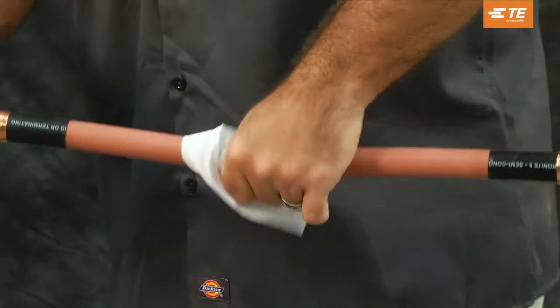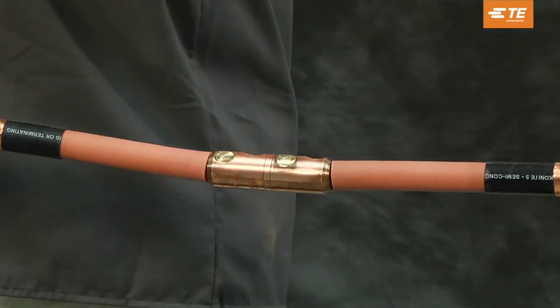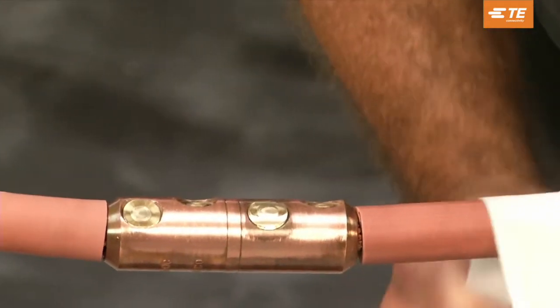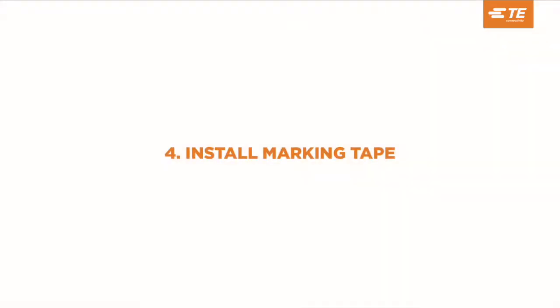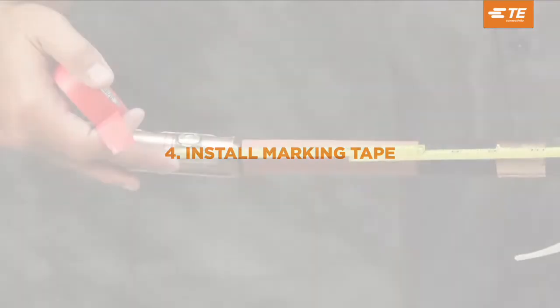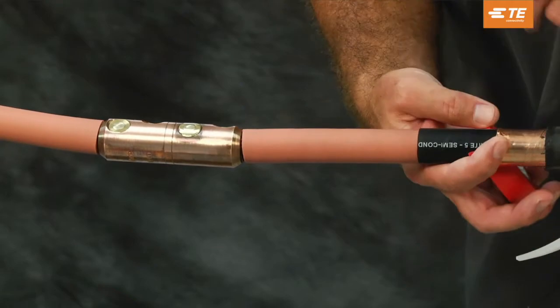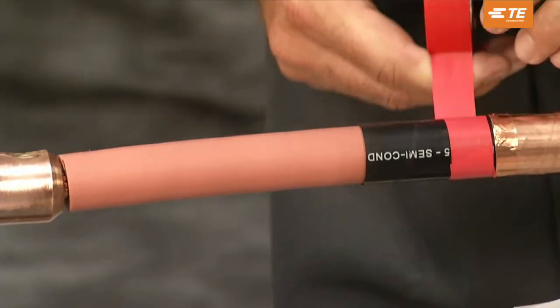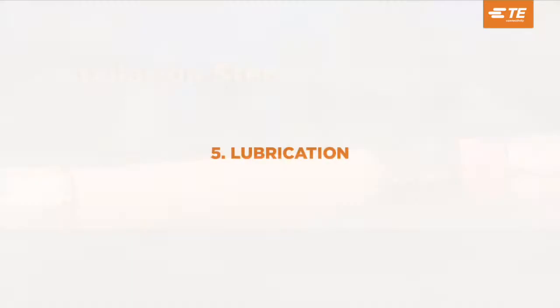Using an approved solvent wipe, clean and de-grease the connector area. Install several turns of marking tape onto the cable semi-con from the center of the connector. This will be a guide for installing the splice body. The tape should be installed on the same side where the splice body is parked.